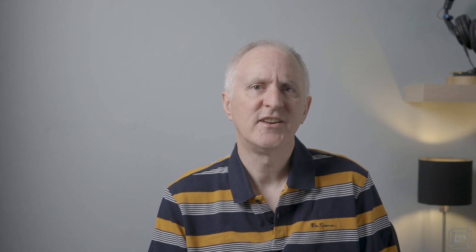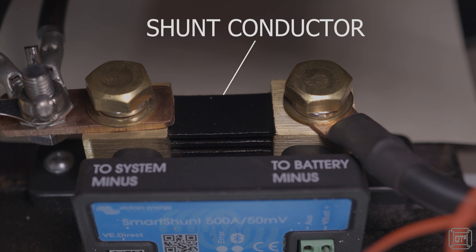A shunt works by measuring current, and to do this it is placed directly in the circuit so that all power used in the circuit goes through it. Because even the cables in a circuit can consume current, it is recommended that the shunt is placed at the very end of the circuit — so typically at the negative terminal of the battery. Like almost all conductors, the shunt has an electrical resistance, but importantly it is very low so as not to consume much power from the circuit. Even more importantly, it is a known resistance.